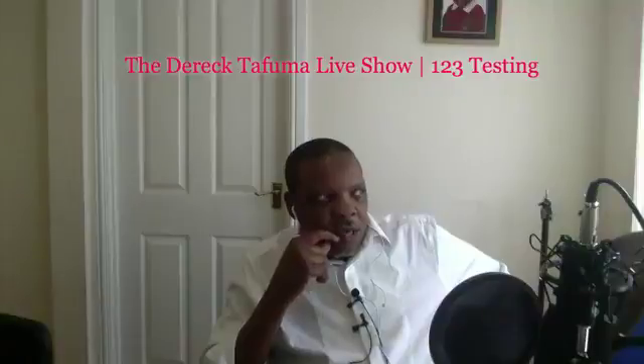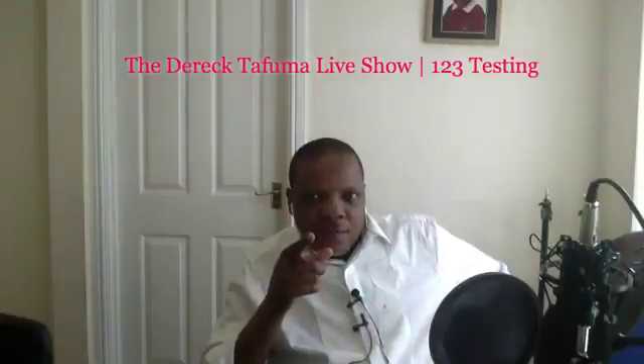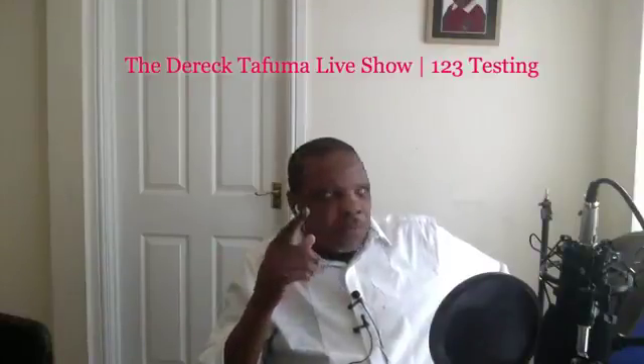Just give me a like on YouTube if you can hear me clearly. Give us a like on Facebook Live, and give us a heart on Periscope, because I want to see if you are able to hear me. If you can't hear me, put a thumbs down, then I'll know that you cannot hear me.